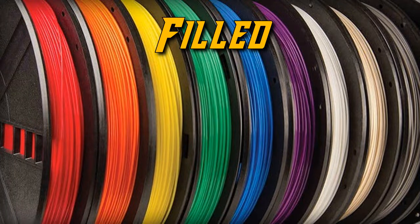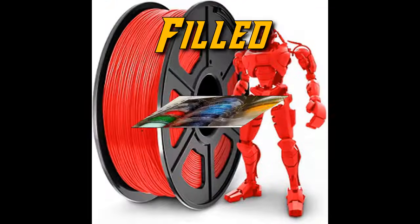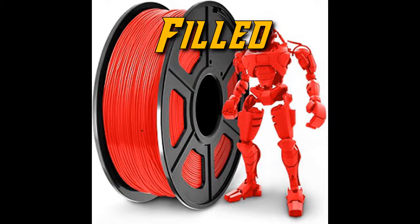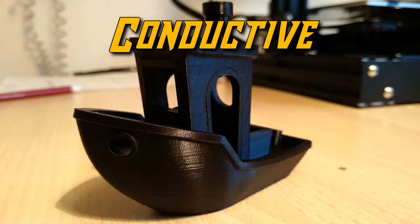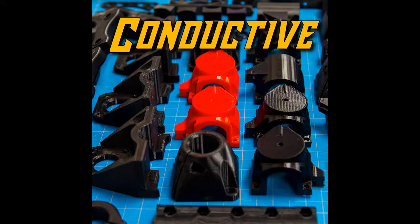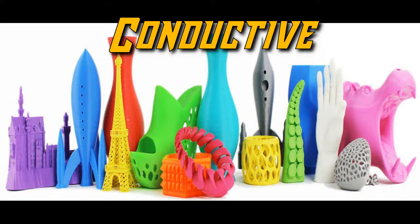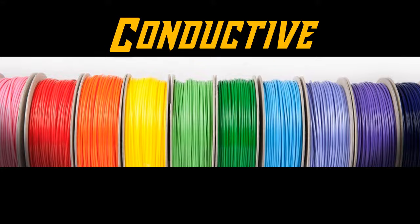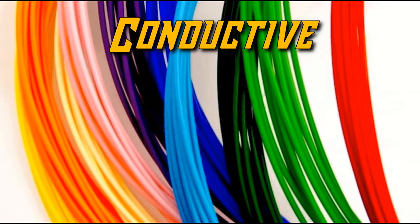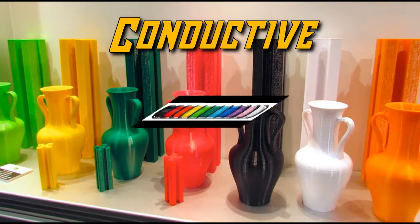There are several different kinds of filled filaments — everything from wood filled to metal filled, but also glass filled, carbon fiber filled, and even beer and hemp infused filaments. There is also conductive filament, which is great for multi-extruder machines, allowing you to print working circuits all in one go. The filament is conductive of electricity, allowing for the printing of things like switches and buttons, and I'm interested to see where this goes over the next few years.